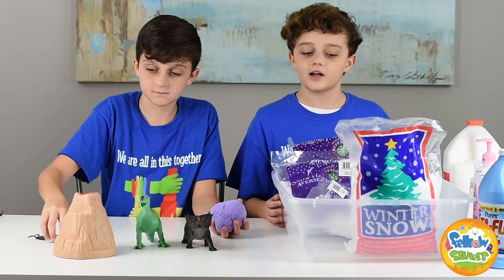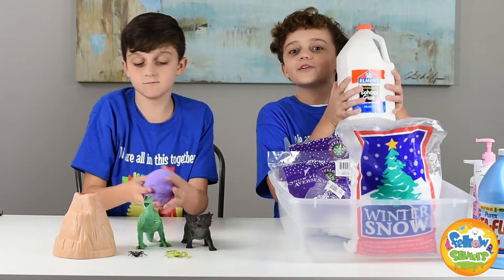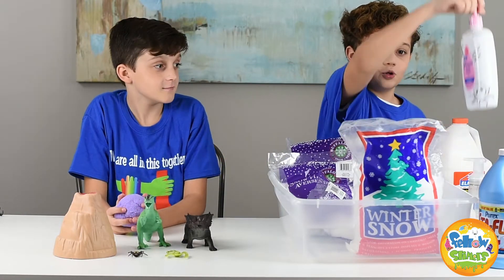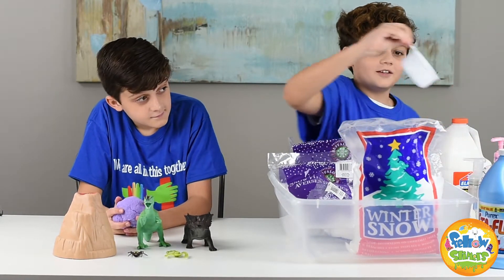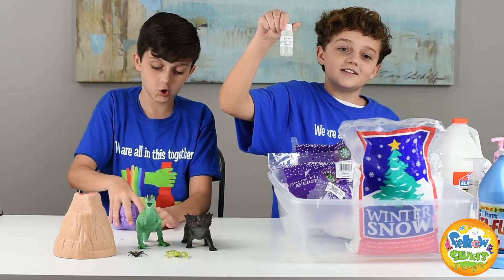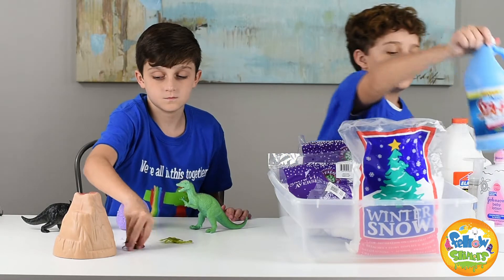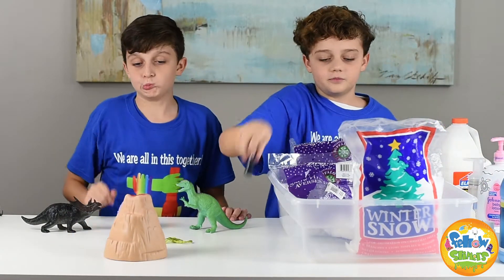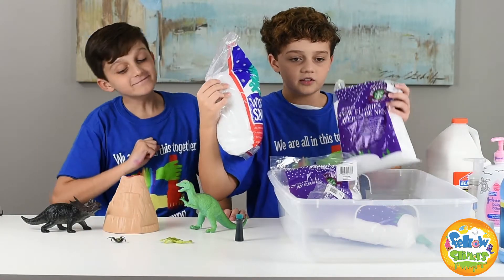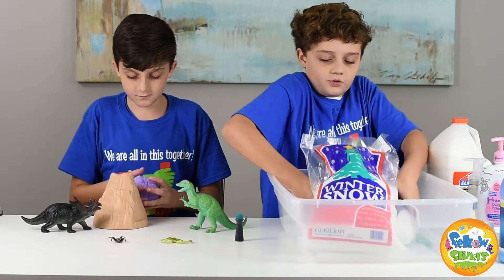We're going to be using one gallon of Elmer's school glue, foaming hand wash, lotion, one measuring cup, cotton candy scent oil, and for activator we're going to be using liquid starch. We'll also be using teal food coloring, plastic snow, and snow flurry. The snow flurry is more crispy and the plastic snow is softer. Let's begin!